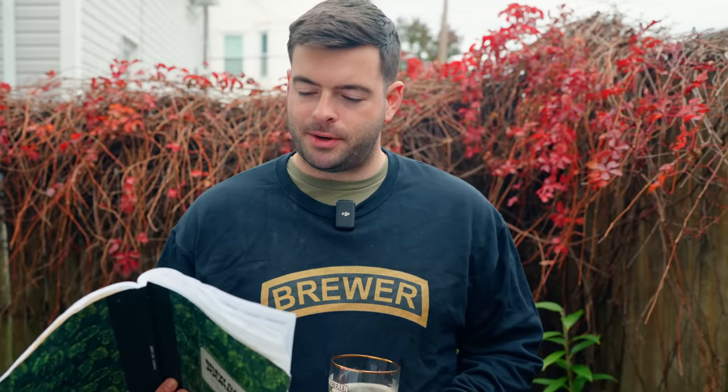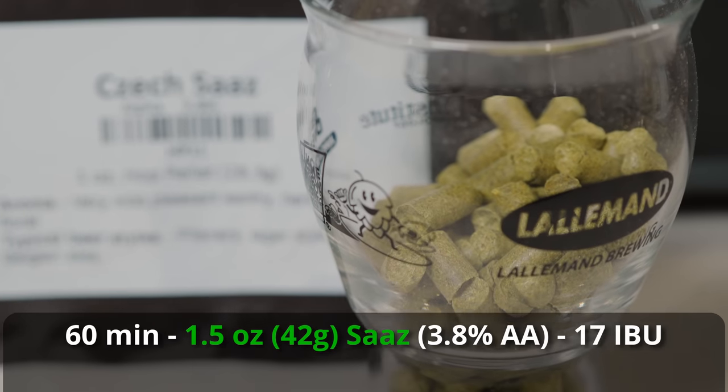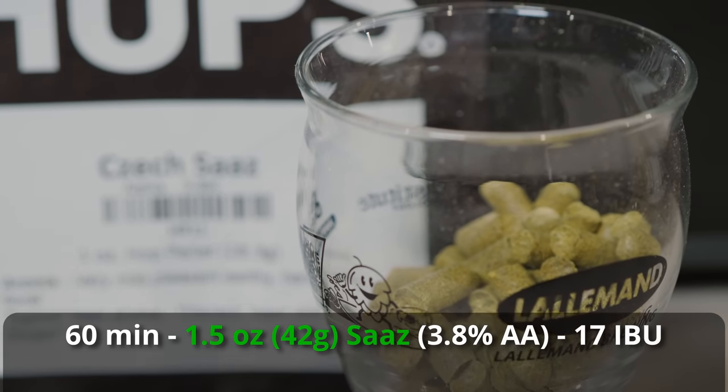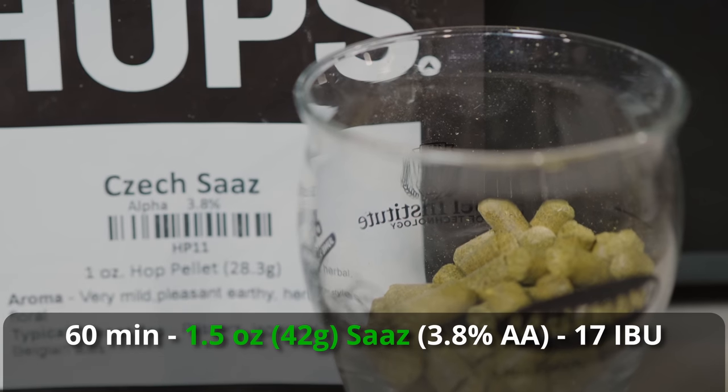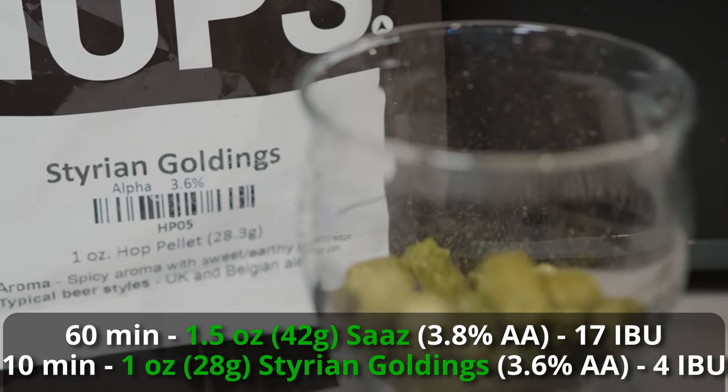For hops, relatively simple and straightforward as far as Belgian ales go — not too high on the IBU count but still with a little Belgian hop character. We're bittering with Saaz: an ounce and a half at 60 minutes for about 17 IBUs. Then a flavor addition of one ounce of Styrian Goldings at 10 minutes.